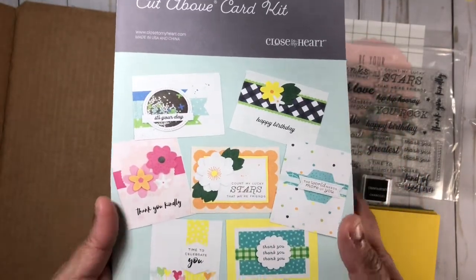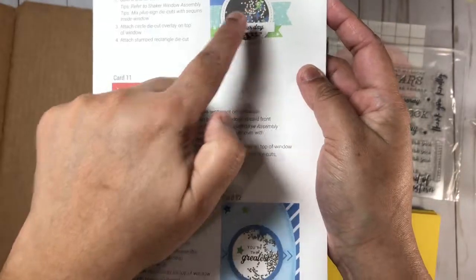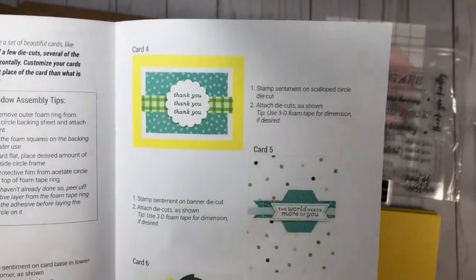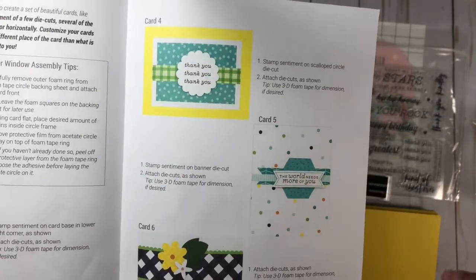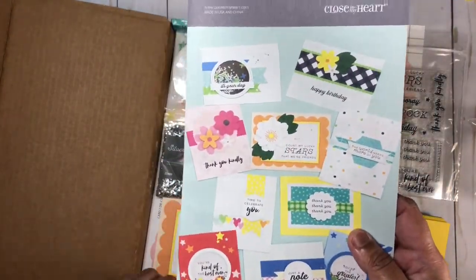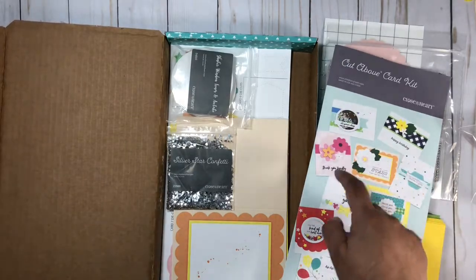Each kit includes easy-to-follow instructions on how to create your cards, and you get to create two of each design. Some of these cards have a shaker element on the front. You can make changes if you'd like — for example, switching from a thank you to a happy birthday sentiment. You can also personalize further by adding ribbon or sequins from your stash.